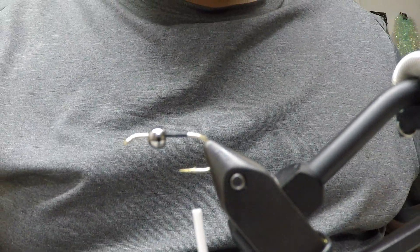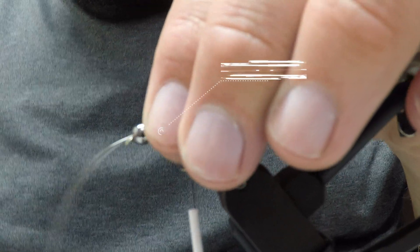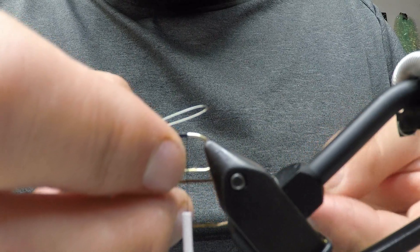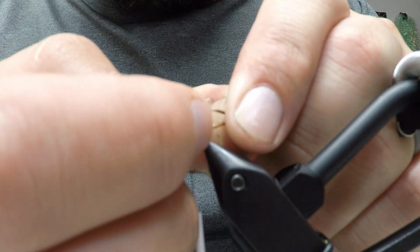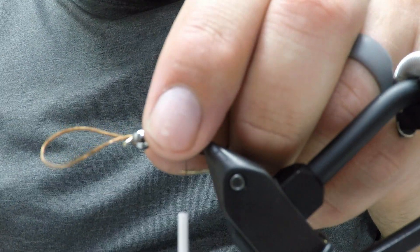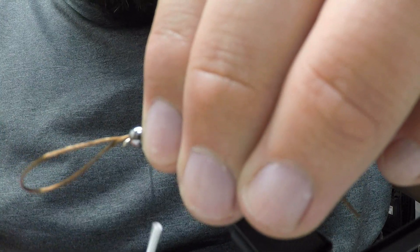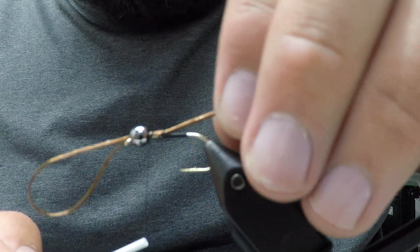Take your bobbin threader and put it through the front of your bead. Then take your flexi floss — or whatever leg material you're using — double it over, slide it into your bobbin threader, and pull it out the front of the bead. This step is entirely optional, but I think it makes it look more realistic because the antenna coming out the front of the bead looks like the head of a stone fly. Now put all of this on top of your hook.